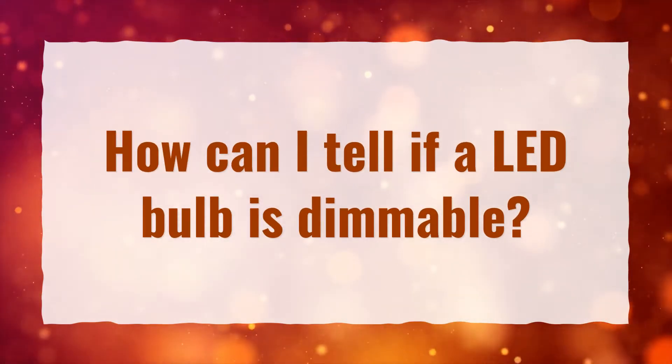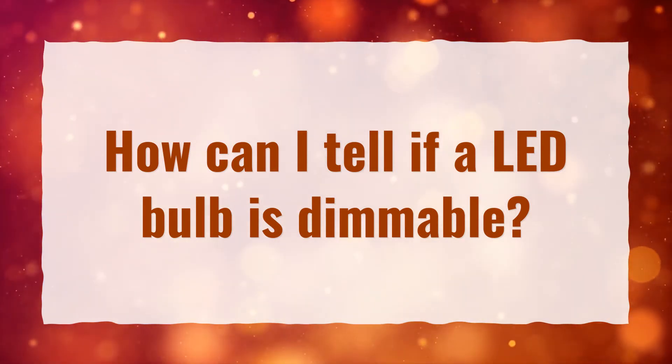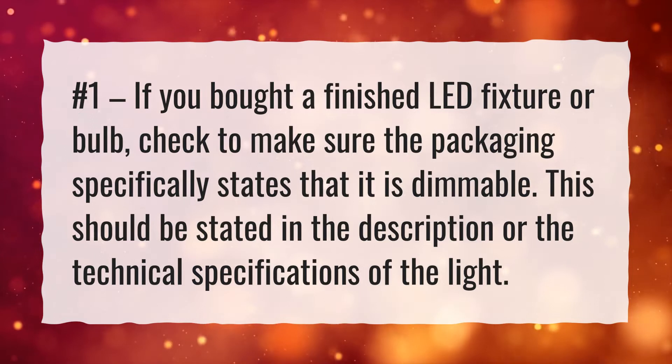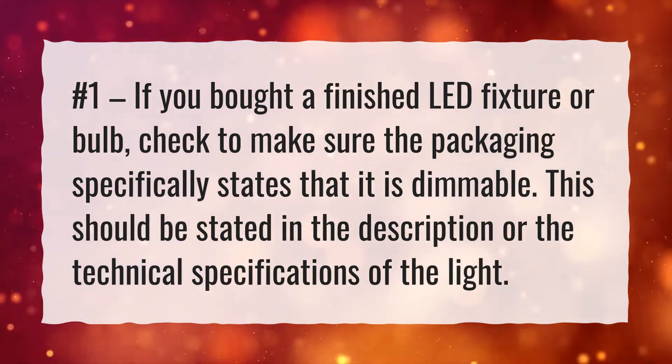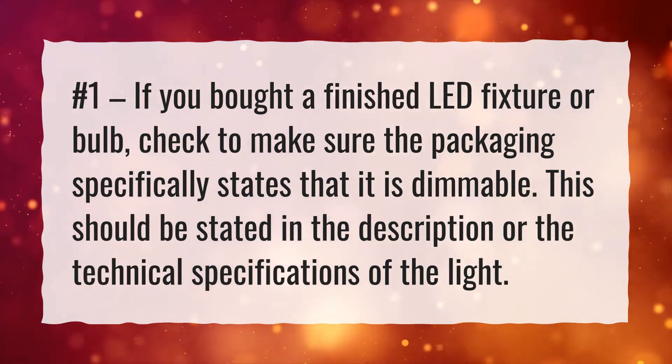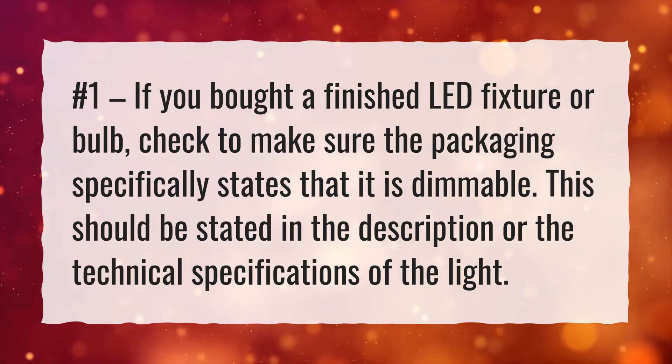How can I tell if a LED bulb is dimmable? Number one: if you bought a finished LED fixture or bulb, check to make sure the packaging specifically states that it is dimmable. This should be stated in the description or the technical specifications of the light.